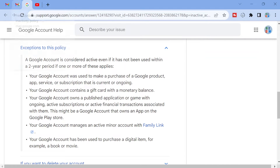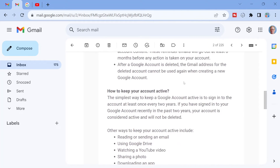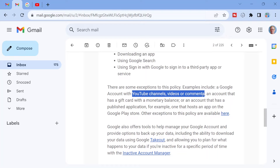To get this method, you need to receive this email — and actually only people with a YouTube channel would receive this email, but it would apply to everyone, so you can go ahead and try it. If you look at this email from Google, it says right here in the middle that there are some exceptions to this policy. Examples include a Google account with YouTube channels, videos, or comments. This is very interesting.